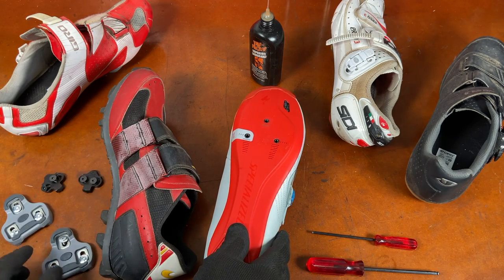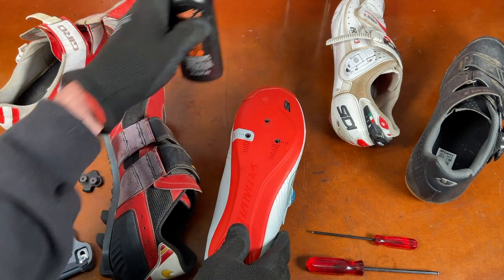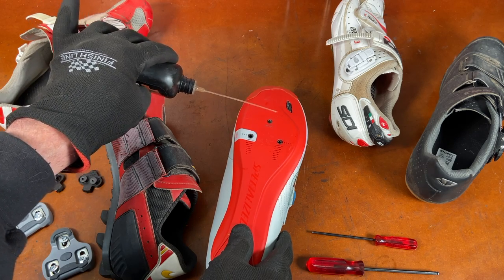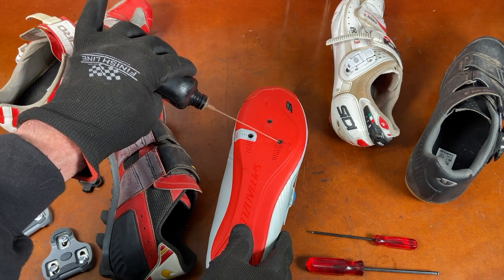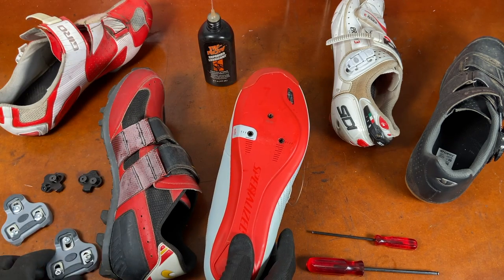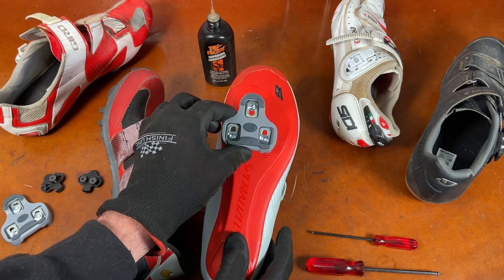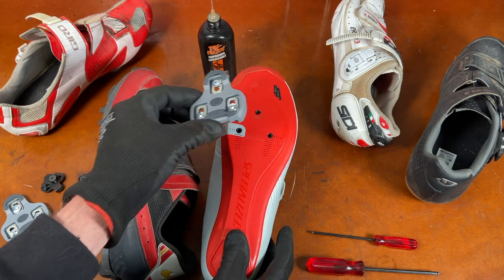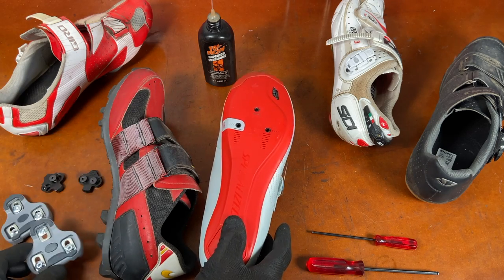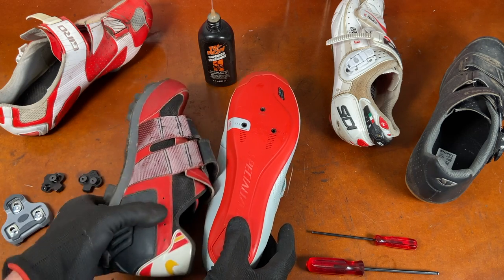Before you do that, you should always apply a little lube to the threads. That'll make it so that the bolts tighten up nicely, and so that in the future, if you need to take the cleats off — which you will because they wear out — the screws will come out. They won't get frozen in there or stuck. You can grease the threads if you prefer, but oil works just fine.